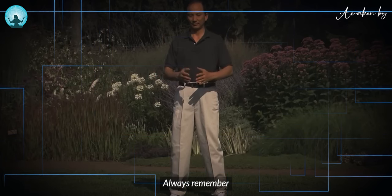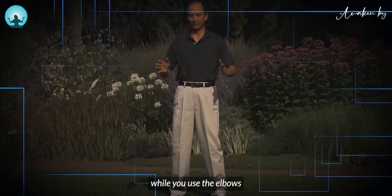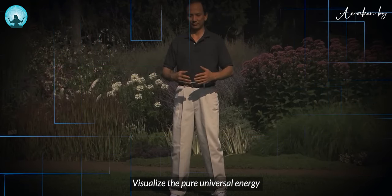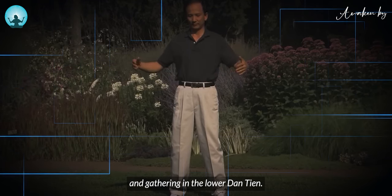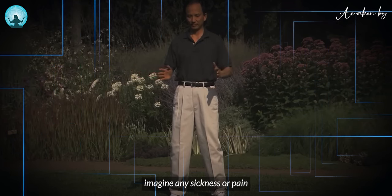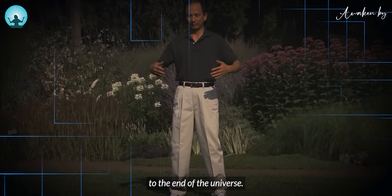Always remember, no matter what movement you are doing, keep the tongue against the roof of the mouth. Use your hands and body to feel the energy while you use the elbows to guide the action. While you inhale, visualize the pure universal energy flowing into your body from every part of the body and gathering in the lower dantian. While you exhale, imagine any sickness or pain turning into air or smoke and shooting out from every part of the body to the end of the universe.